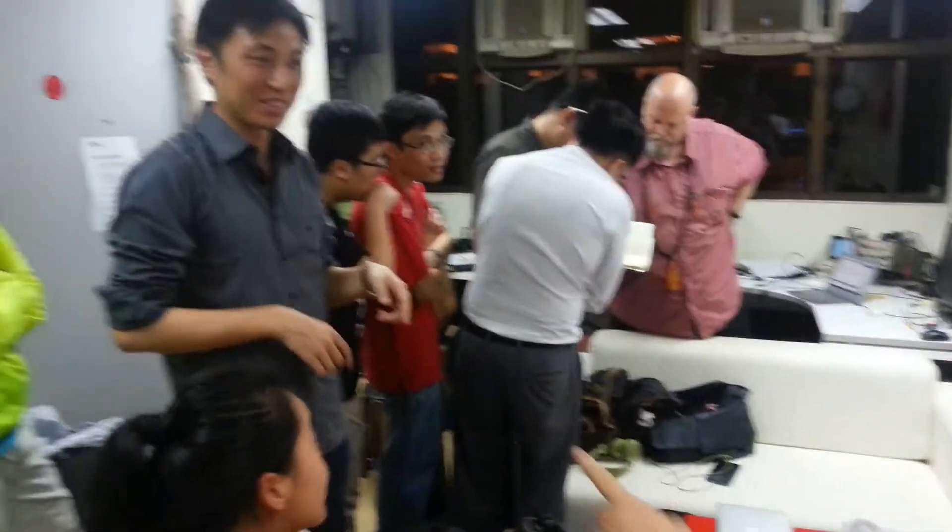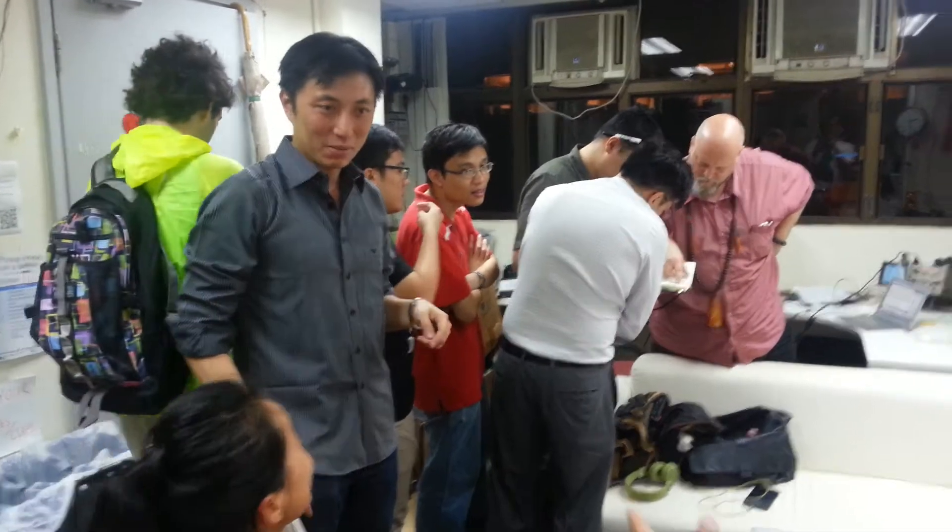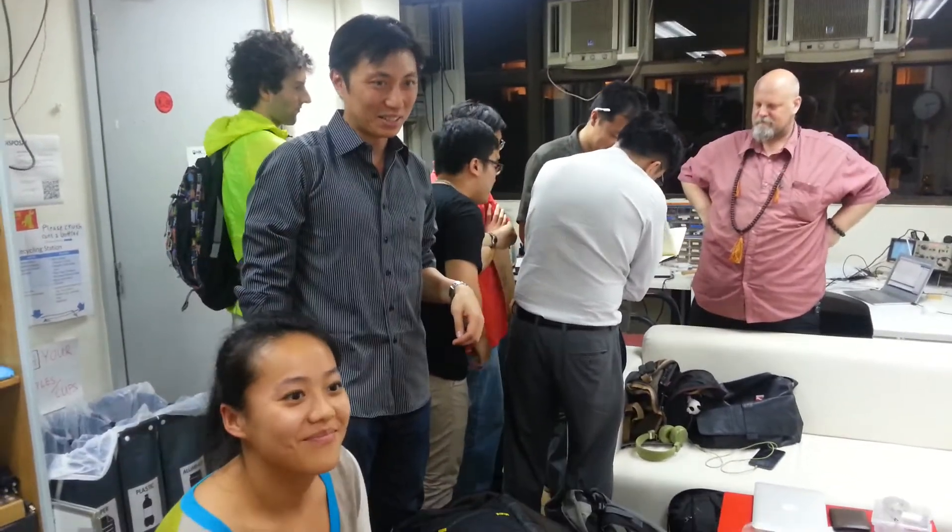Everybody's always saying hi to everyone, especially during Maker Faire. Andy's doing a Maker Faire on August 17th — in a couple of weeks. You can have a show and tell that day.